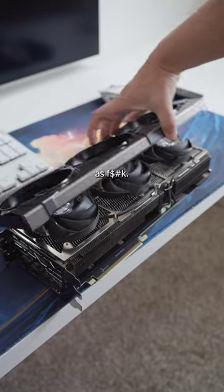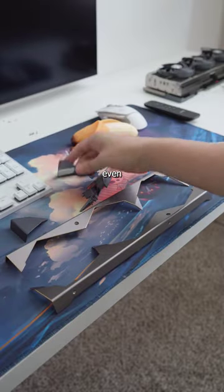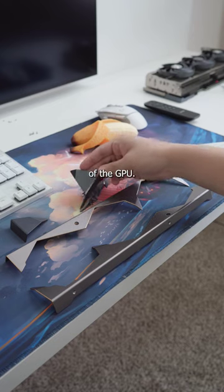These supreme cards have these little plates on them, so you don't even have to paint the actual shroud — you can just paint these plates and it'll change the color of the GPU.